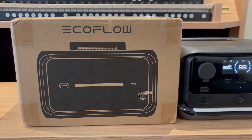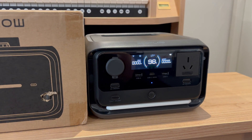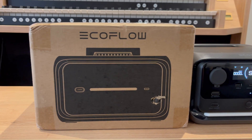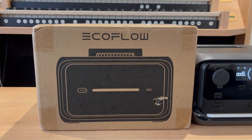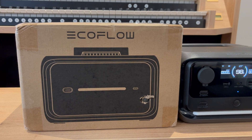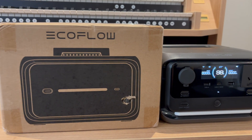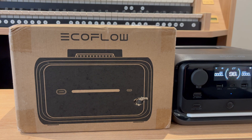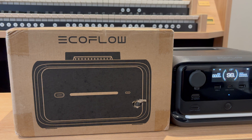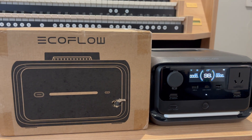Welcome to an unboxing video. This is my River 3 Plus, and here we have the EB600, an expansion battery which sits right underneath the River 3 Plus. The connection points are built in, giving a total of 858 watt hours, which is quite substantial for a very portable unit.